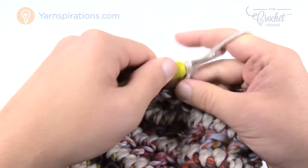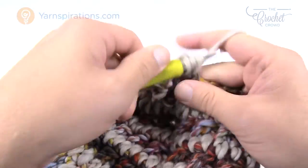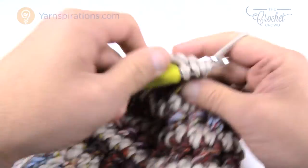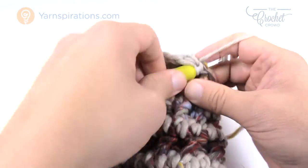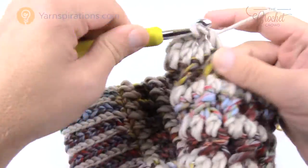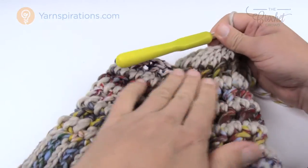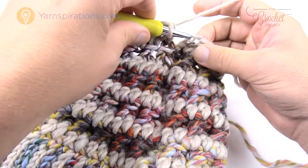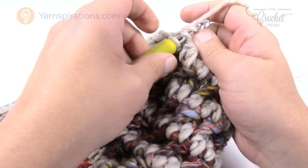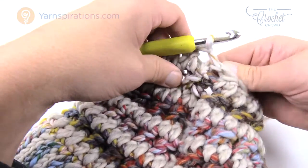Round three: chain up three which counts as a double crochet. This time, the next two are together, then one double crochet by itself, then two together. The repeat pattern for this entire round is: one double crochet by itself, then two together. Do that all the way around — you'll notice it's really starting to come together at the top. Join to the top of the first chain three with a slip stitch using the other color.